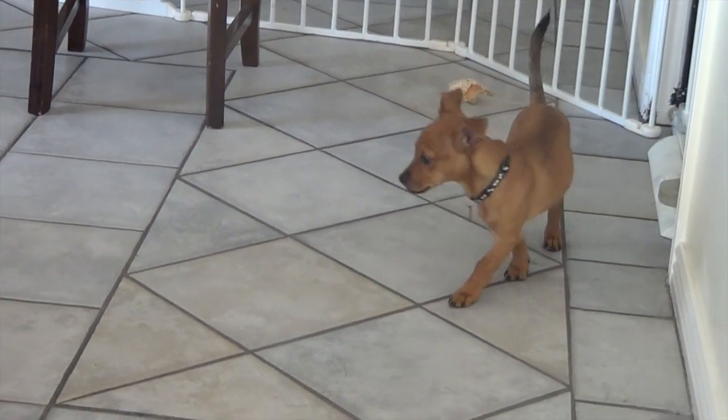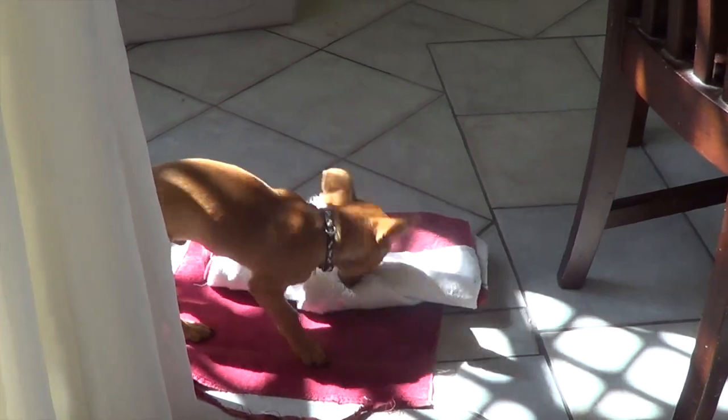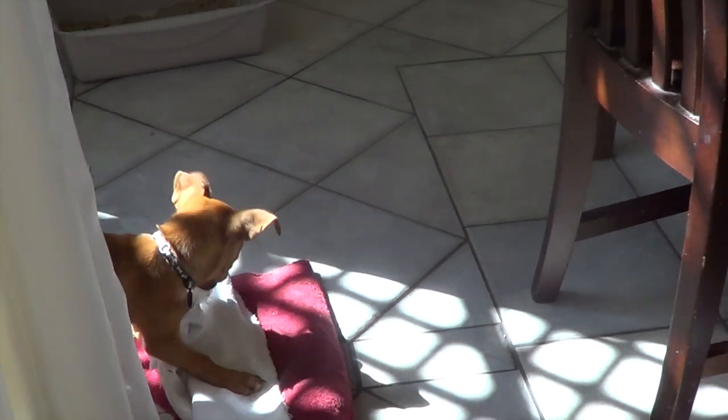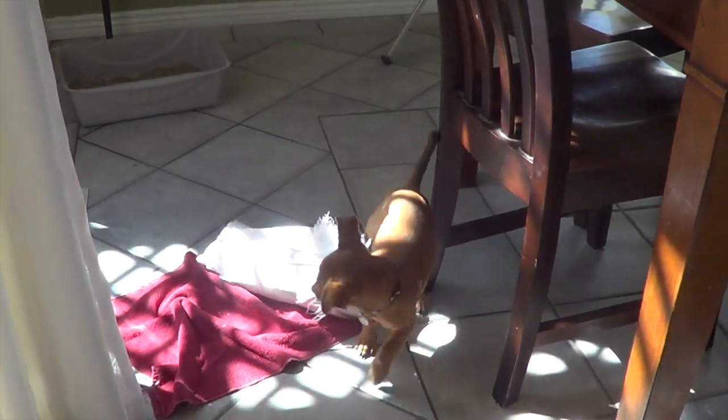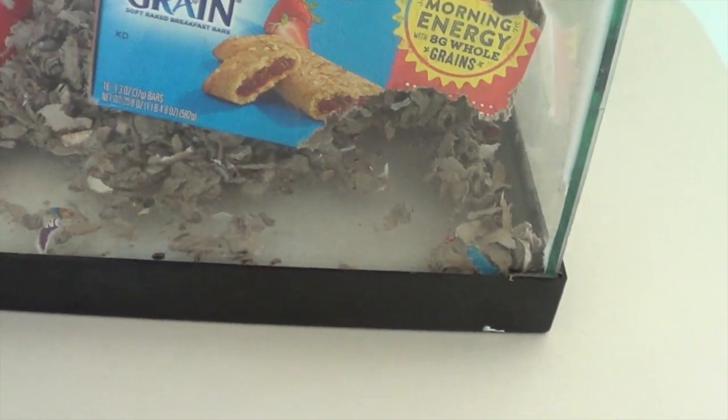I've mentioned our dog whimpering in the background before — you might be wondering what he looks like. This is him, he's a miniature pinscher chihuahua mix, his name is Koda. He's still a puppy so he's very annoying sometimes. I've also mentioned gerbils in the background — here they are in their box. There are three of them; they're asleep right now and like to dig in the corner. We'll come back when the metal is melted.